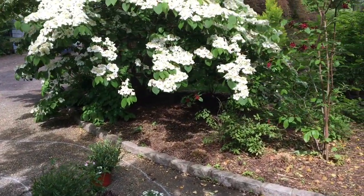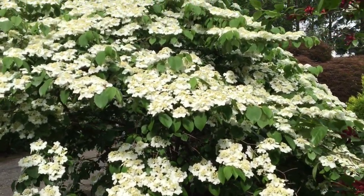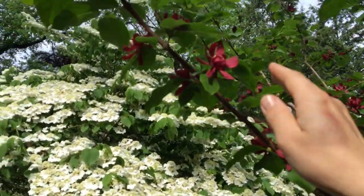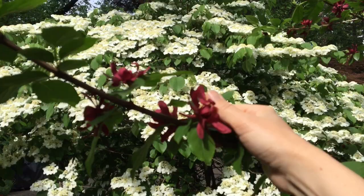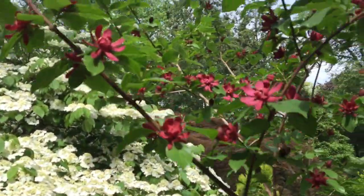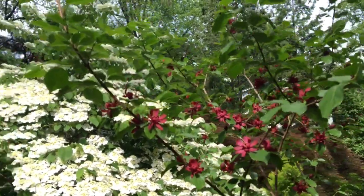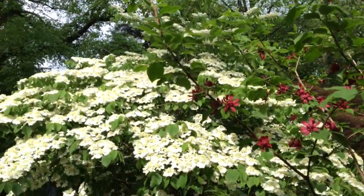By the way, look at this viburnum blooming right here — how beautiful is this! It's allspice. If you've never smelled allspice, it smells amazing. Just a little something beautiful.